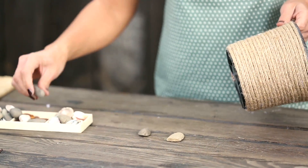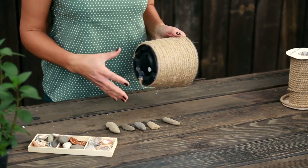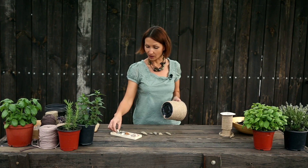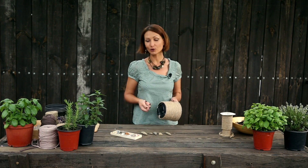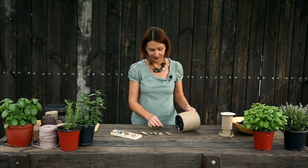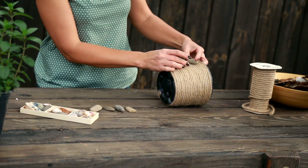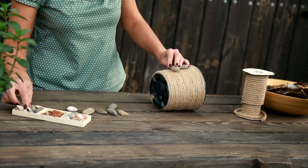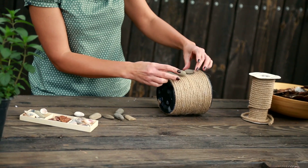Это речные камушки, которые продаются в магазинах для декора. Я их использую для клумб, для подсыпки дорожек. Также есть у меня ракушки, которые остались с прошлого отпуска. Как правило, мы складываем их по коробкам и думаем, что когда-нибудь что-то с ними сделаем, и они так пылятся несколько лет. Но вот как раз сейчас тот случай, когда стоит достать коробки и использовать их для декора. Я размещу камушки на самом горшке, выберу несколько размеров.